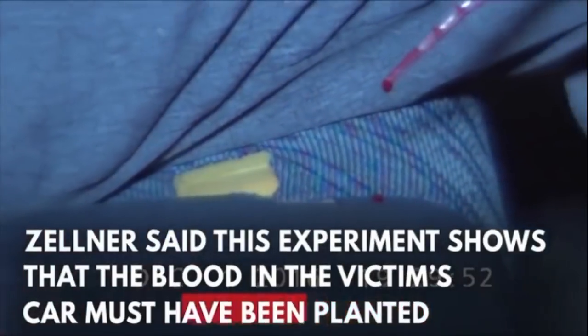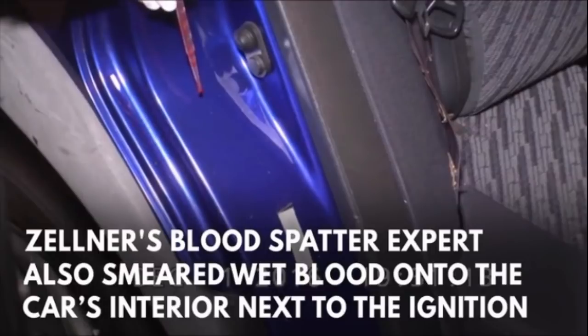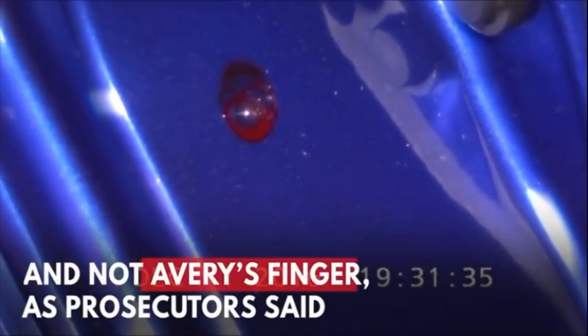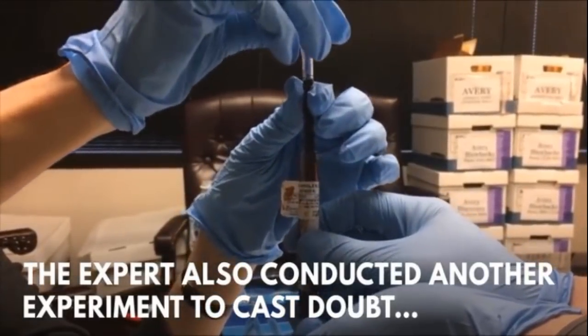The other thing they're showing here is that the prosecution claimed blood was flaked up on the fabric and carpets of the RAV4. But the fact is blood doesn't flake up — it beads up, and when it dries it forms a bead. What it really shows is that blood actually ends up soaking into fabric or carpet and not flaking up. So that's another reason why it being collected from Steven's sink could explain why there were flakes found when there really shouldn't have been any flakes from an active bleeder, which is what the prosecution claims. They're showing how using a plain ordinary paper envelope you could plant blood flakes — that's a better explanation of how you got blood flakes than from an active bleeder.